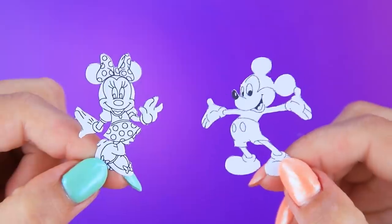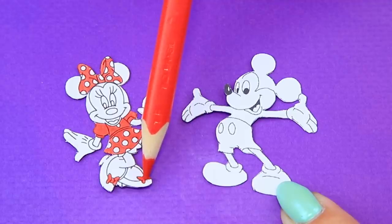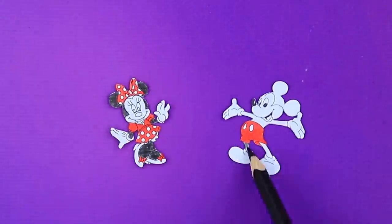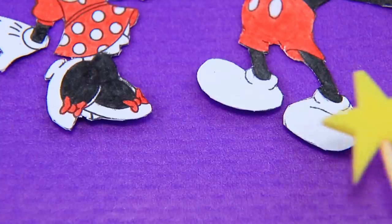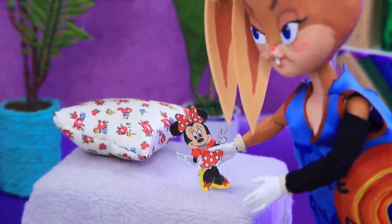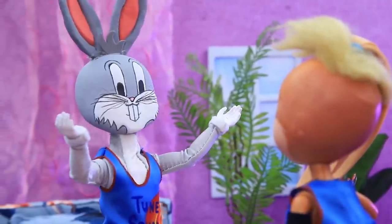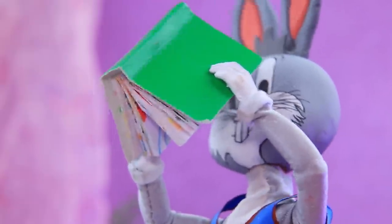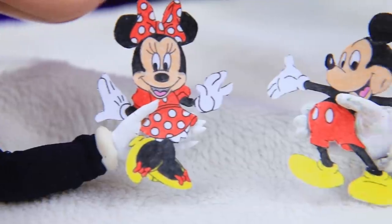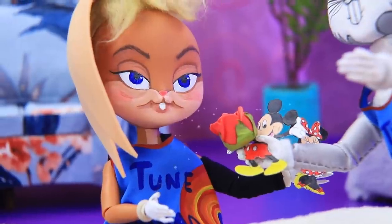Everyone knows these two: Minnie and Mickey Mouse! Paint the figurines — switch red to black, they wear yellow shoes, and leave the gloves white. Lola is playing with Minnie Mouse. 'Hello! I have Mickey somewhere — he was on this book! Got him — let's play together!' Lola and Bugs are playing with their paper dolls together. 'Oh, Miss Minnie, this flower is for you!' Bugs gives Lola a rose. 'That's so sweet!'